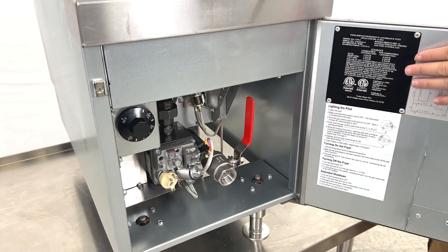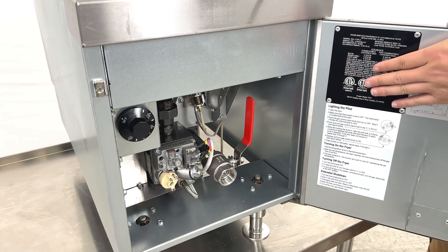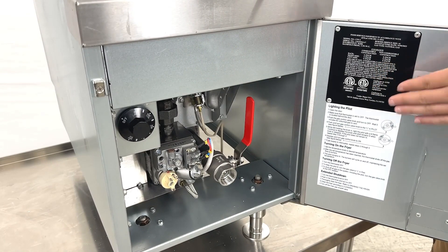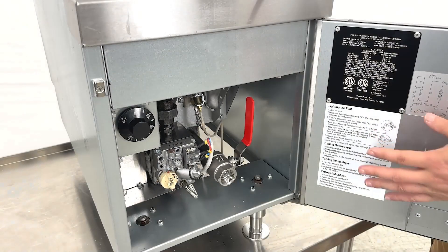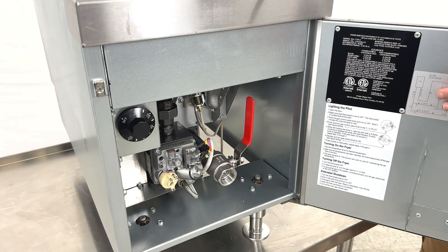When you look at this side, you will see we have an ETL sanitation sticker sign. And there is also a small manual booklet on top right here, along with a diagram for the unit.